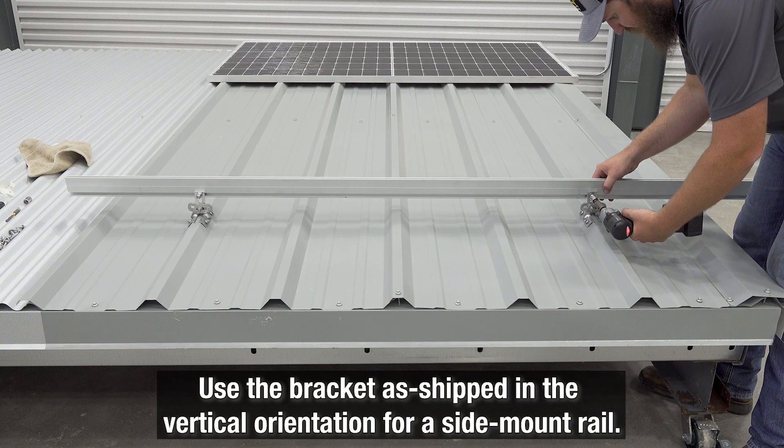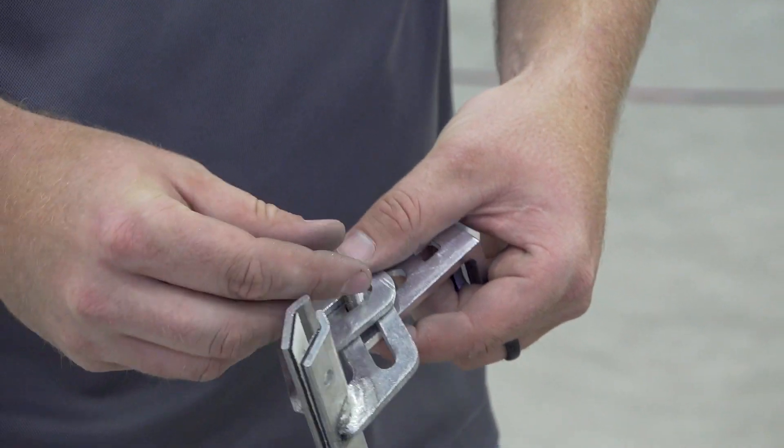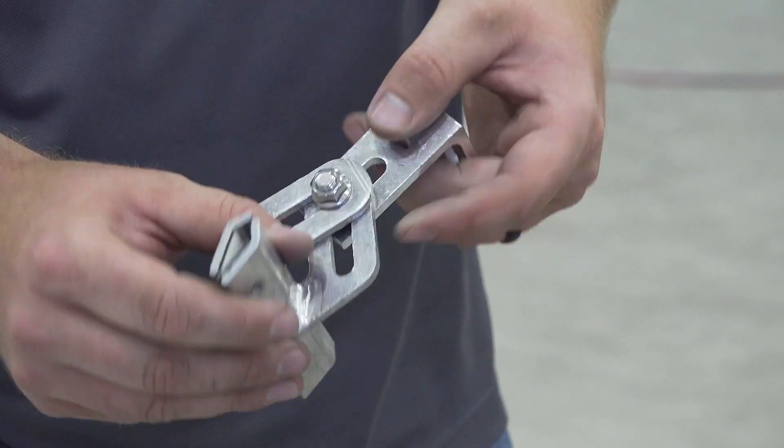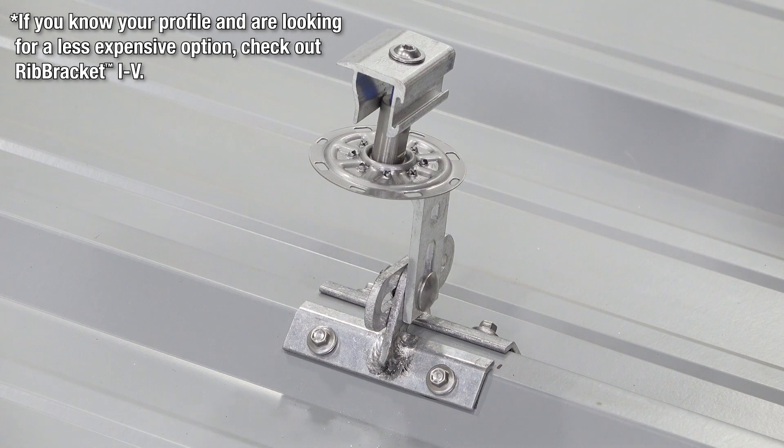Simply use the bracket as shipped in the vertical orientation for a side mount rail, or easily remove and flip the L-foot and secure it into the horizontal position for a bottom mount rail or the PV Kit 2.0 direct attach system.